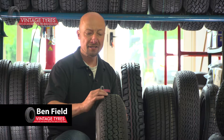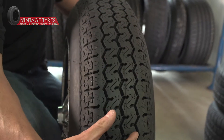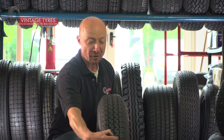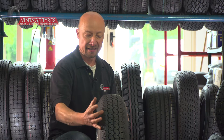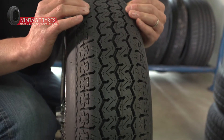If a tyre is overinflated, you'll notice excessive wear on the central rib. This is a brand new tyre so there's no wear on it, but you will notice that if too much air has been pumped in. Conversely, if the tyre pressure is too low, you'll notice excessive wear on the shoulder areas.